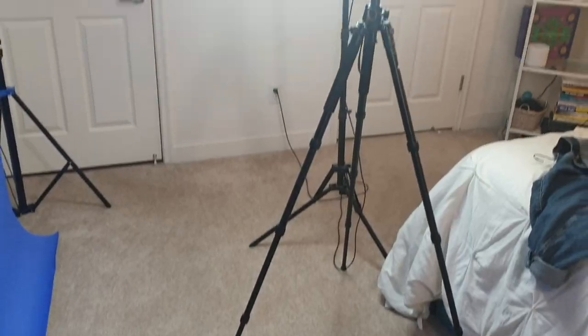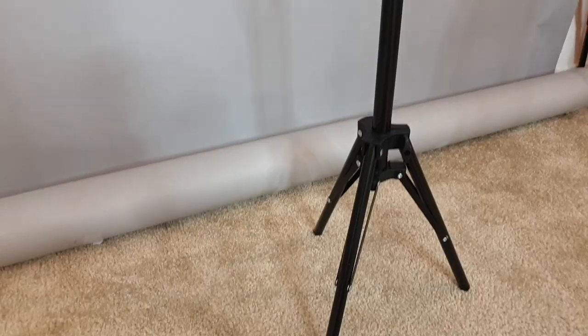If you have a few days before you need to send in the self-tape audition, get a tripod — because your first self-tape ever is going to be so frustrating. Honestly, a lot of them are going to be frustrating until you start getting the hang of them, but having a tripod is going to make your life so much easier because you'll be able to put your phone exactly where you need it.